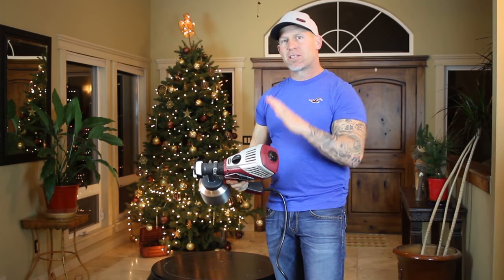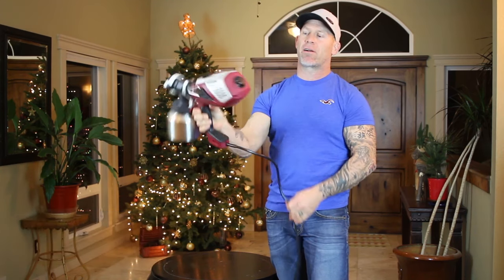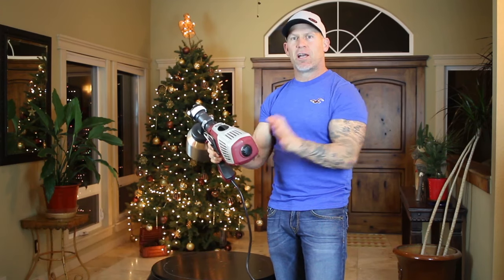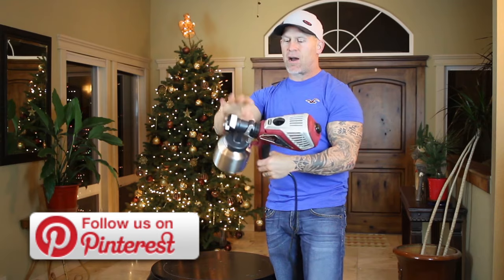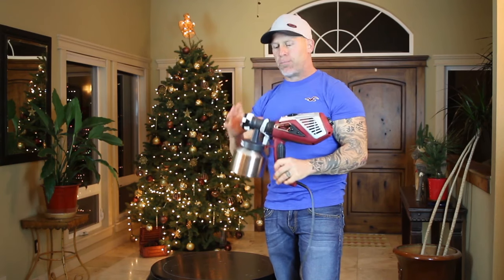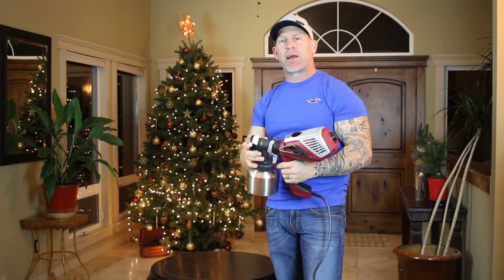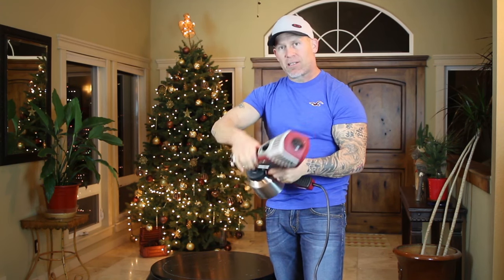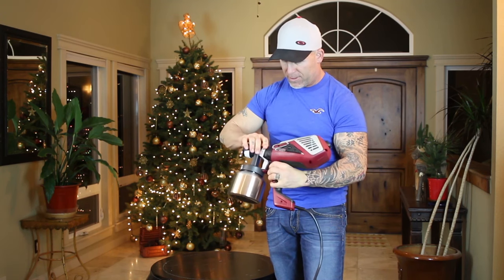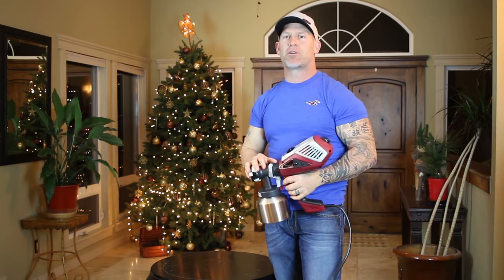The airflow dial has numbers going all the way from 1 to 12. If it's all the way down on 1, there's just going to be a little amount of air coming out. If you have it all the way on 12, it's going to have a lot of air coming out. You adjust your airflow just by turning this dial — it turns really simply. Then there's another dial that controls the material flow, how much material is actually going to be coming out of the gun when you're spraying. That dial also runs from 1 to 12 to adjust your material flow.